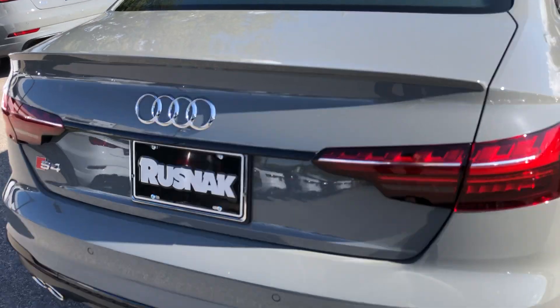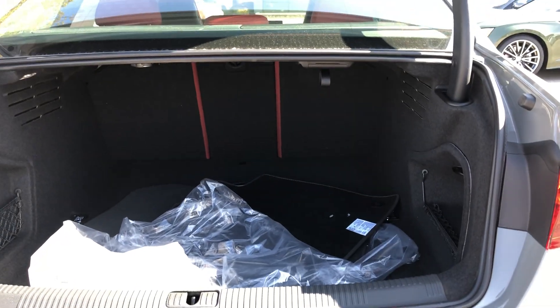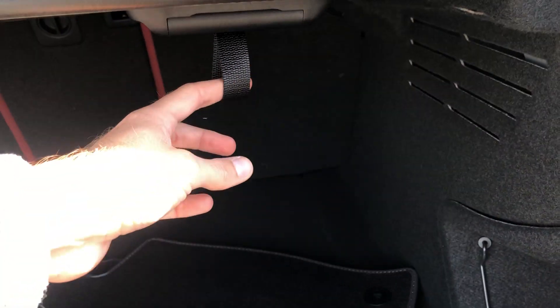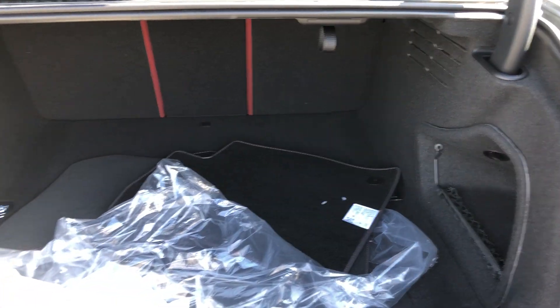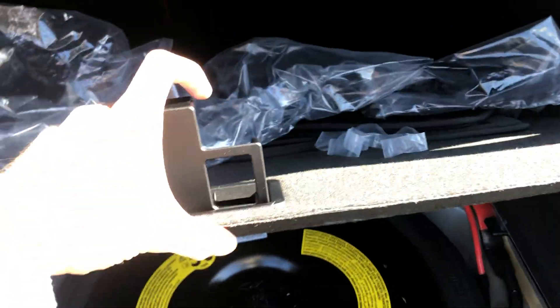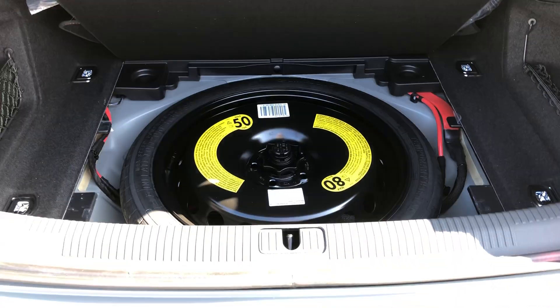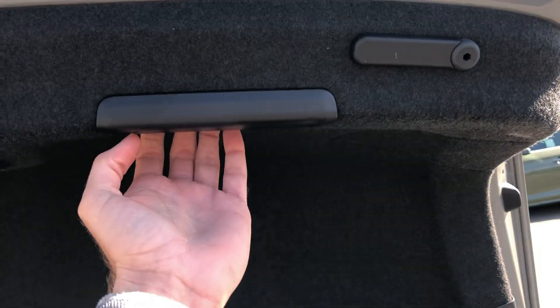Opening up the trunk here for you — nice deep trunk, seats fold down 40/20/40. I like this little grocery hook. There's a spare tire underneath. This is a cool feature too: this little hook goes here so you put it under, and when you're getting the spare tire out and working back there, it holds the trunk lid out of your way. Kind of cool. The trunk is manual.